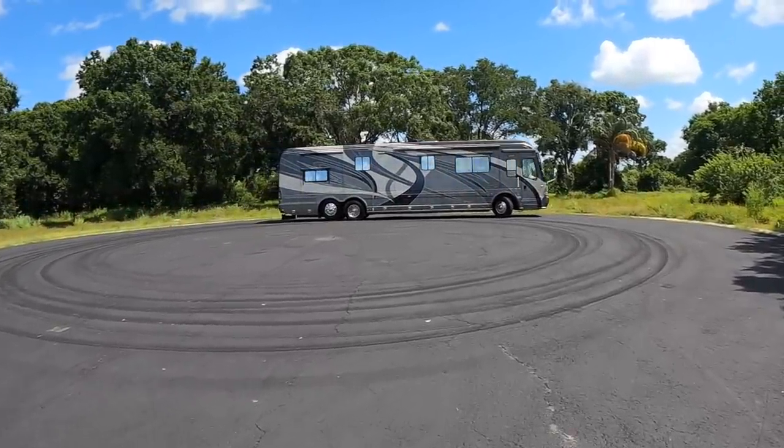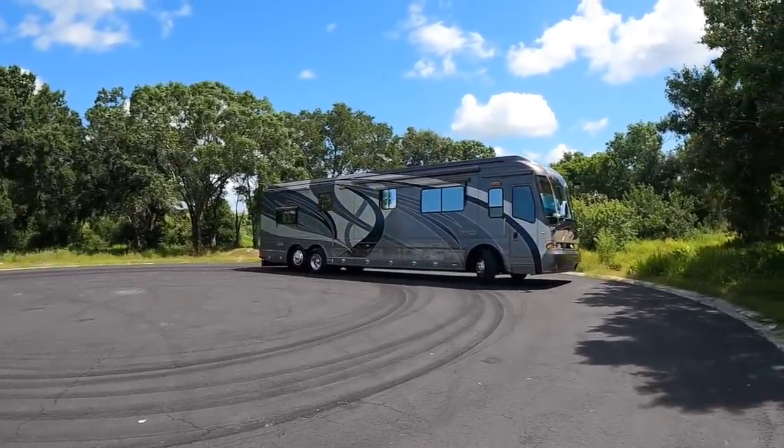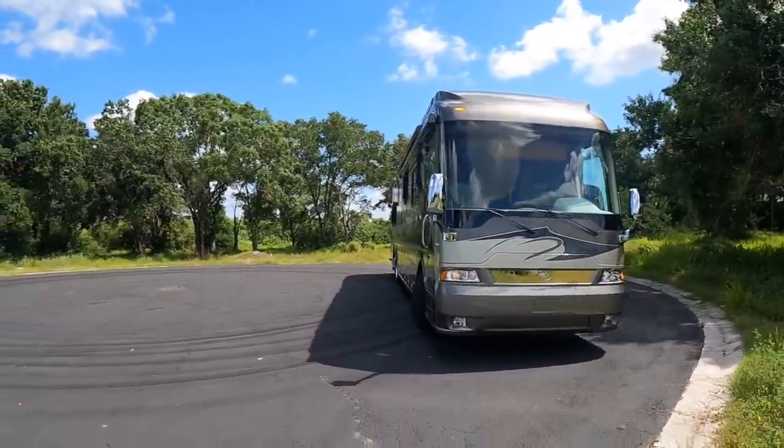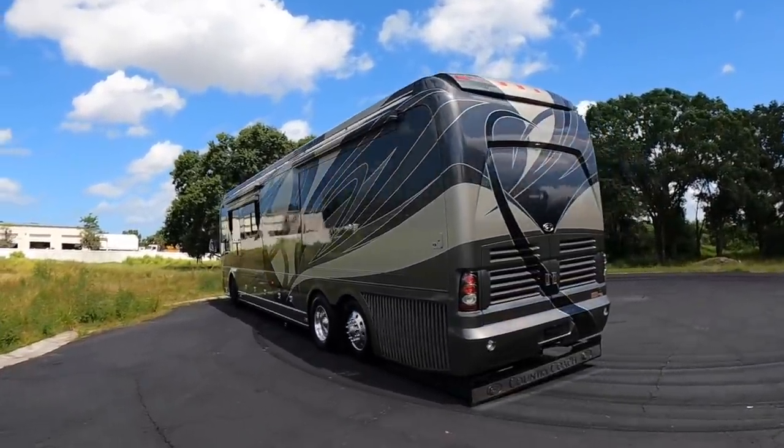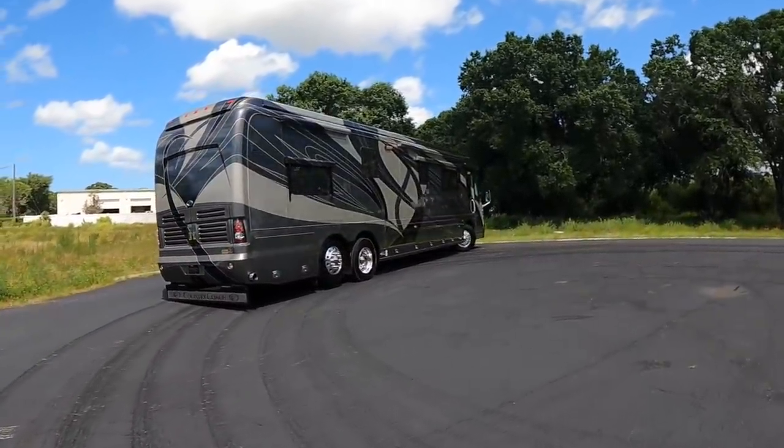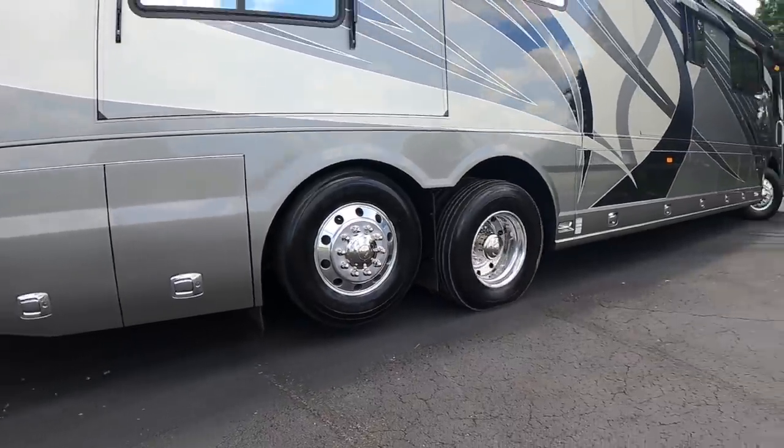We're getting ready to get back to the dealership and film some more coaches. I can't thank all of you enough for subscribing to the channel and liking these videos. I also greatly appreciate the team at the Motor Coach Store here in Bradenton, Florida for giving me the opportunity to take a look at this coach. If you are a serious buyer, you can get on themotorcoachstore.com and reach out to the team at the Motor Coach Store. This coach is listed for $222,222. I greatly appreciate all of you and I hope you're all having a great day. Thanks again.